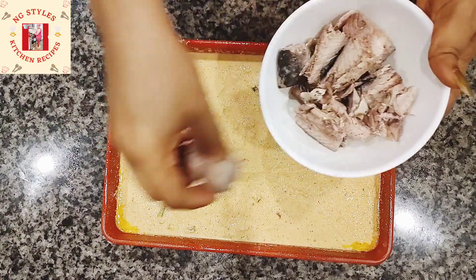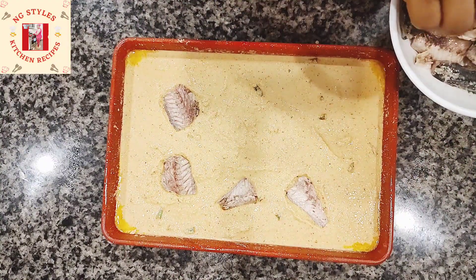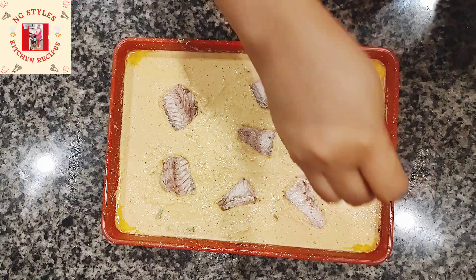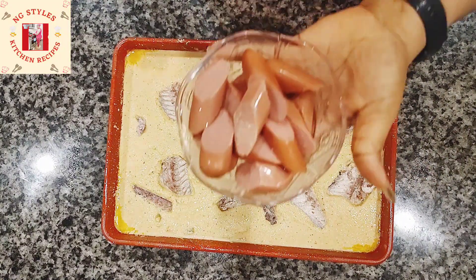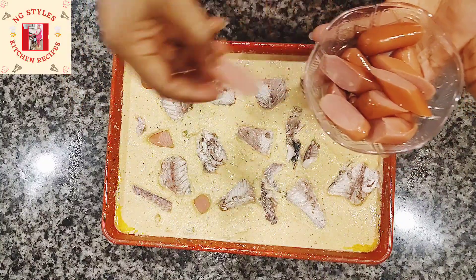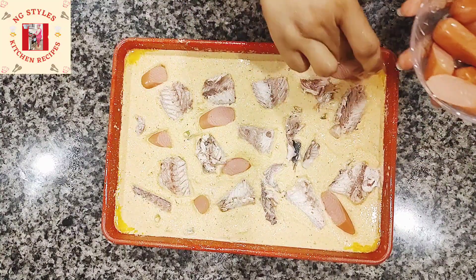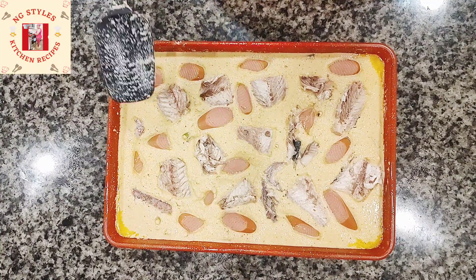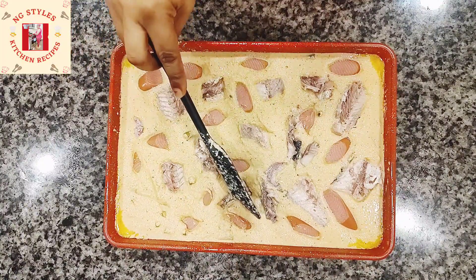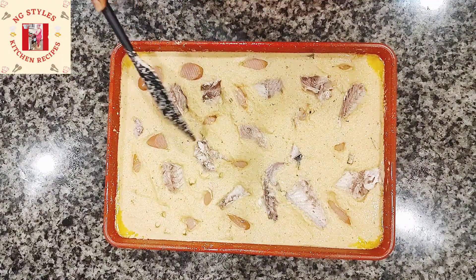After mixing, I'm going to add some cooked mackerel fish. This fish has been cooked and deboned — I had to open it to remove all the bones. Next I'm adding some sausage. Remember, you can add anything you like — shrimp, beef, chicken — whatever you prefer.